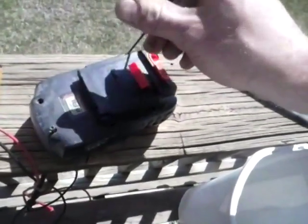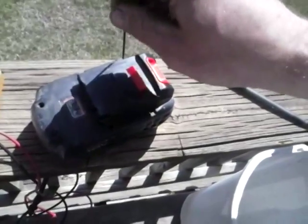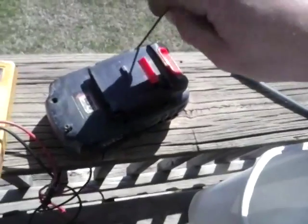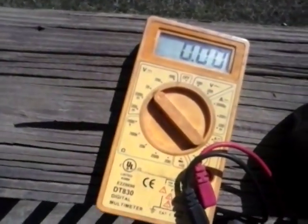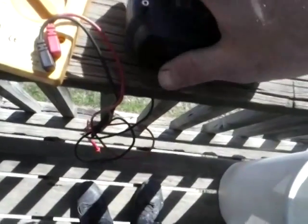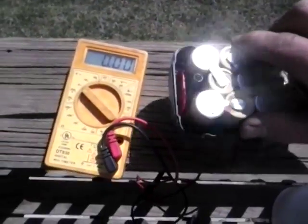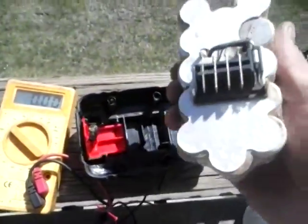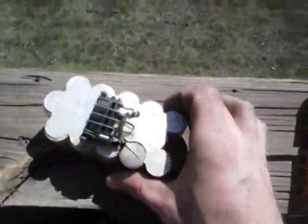Well, I kept it around and recently took it apart and took a look at it to figure out what's going on. I used my multimeter set on 20 DC volts to figure out what's going on with it, and come to find out we burnt up a wire.